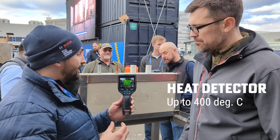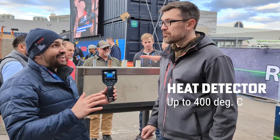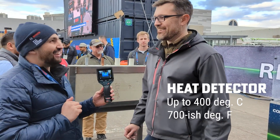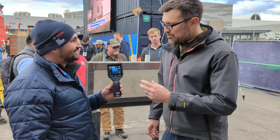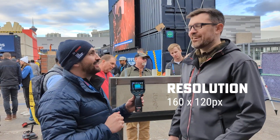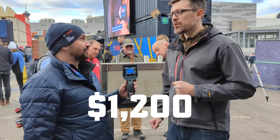So what are some of the specs on this? This product can detect temperature up to 400 degrees Celsius — in Fahrenheit, around 750. These are available now. Price point? $1,200.